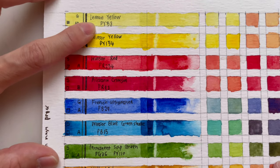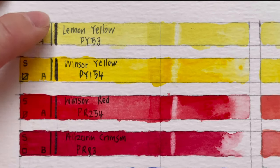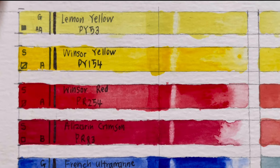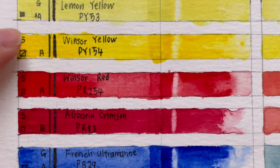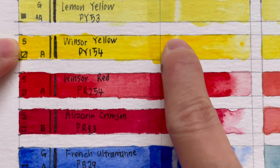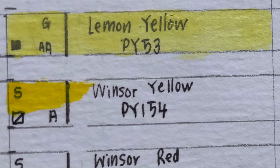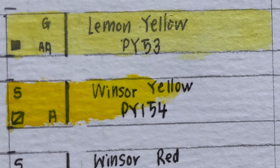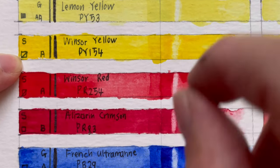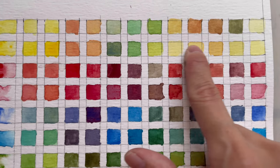First, lemon yellow: it is a granulating, opaque color — you can see the difference in intensity of the black line before and after the paint. It is AA permanent, so very permanent. Next is Winsor yellow, a single-pigment staining color — you can still see yellow after scrubbing. It is semi-transparent and slightly less permanent than lemon yellow, but produces a strong, intense yellow with a nice range of yellow colors.